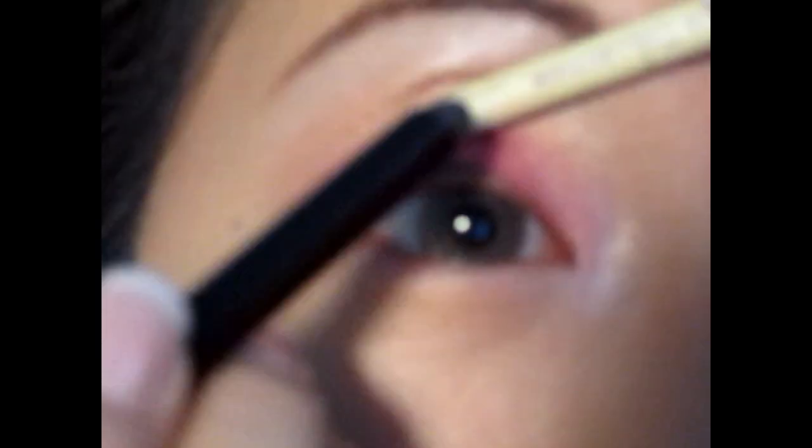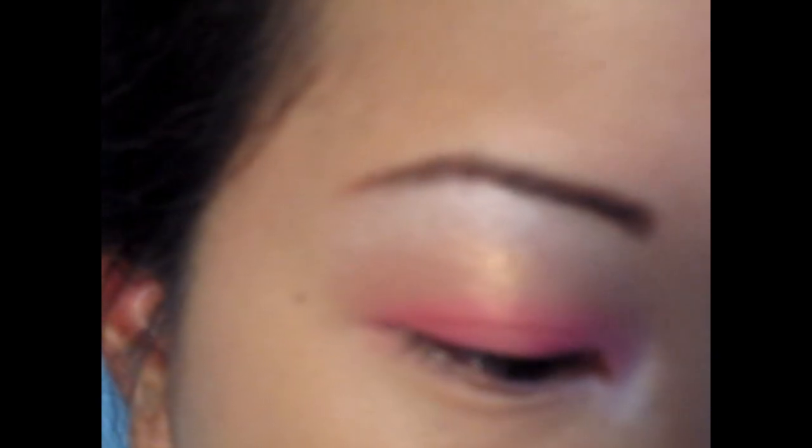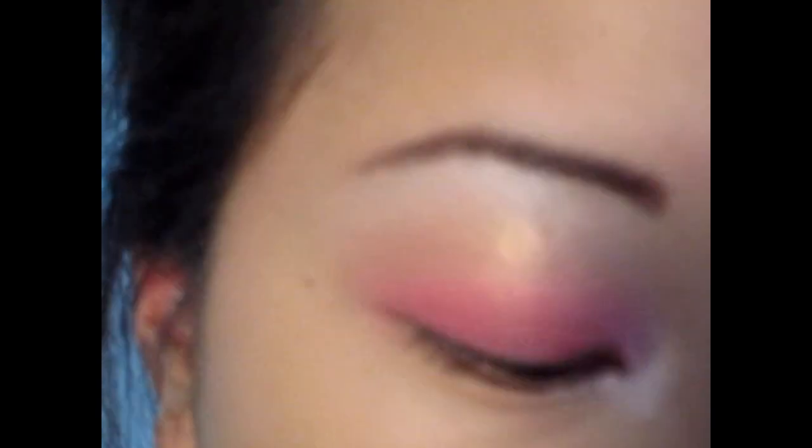Now you want to draw a guideline so you can apply false lashes — I definitely have to put it on. Just draw a liner so it's easy to put on the false lashes. I'm using the Love and Beauty false lashes and this is from Forever 21.